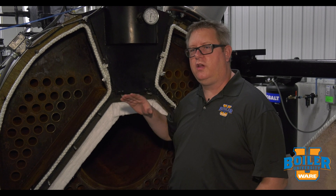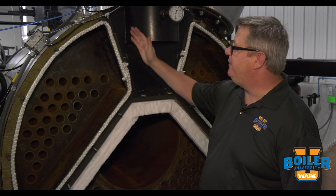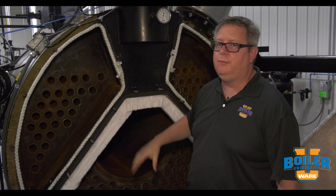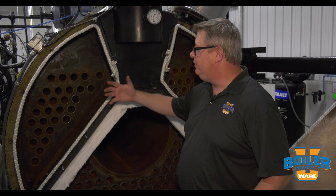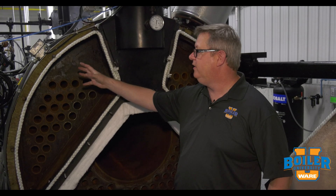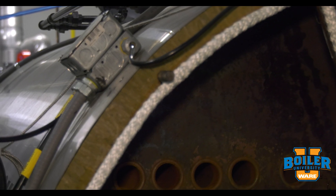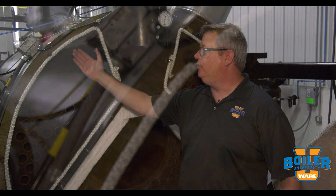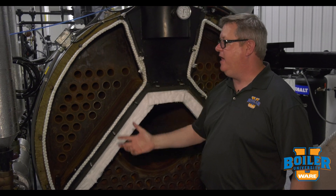On this week's boiler tip, we're going to take a look at fiberglass rope or ceramic rope for sealing boiler doors. When this boiler is in operation, we've got flue gas traveling through the passes, and so this rope provides a gas seal so that we don't have flue gases escaping out, which is going to tend to overheat that metal.